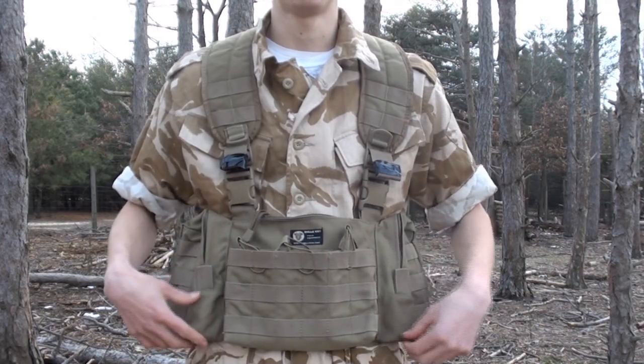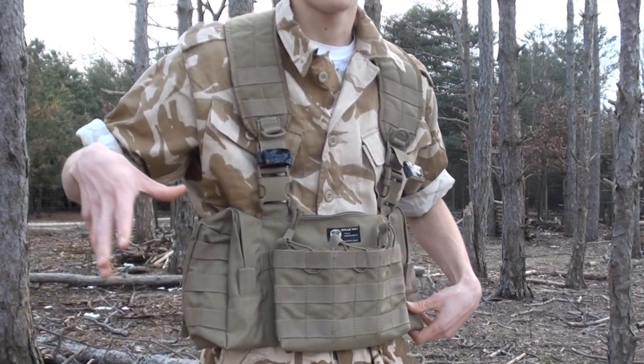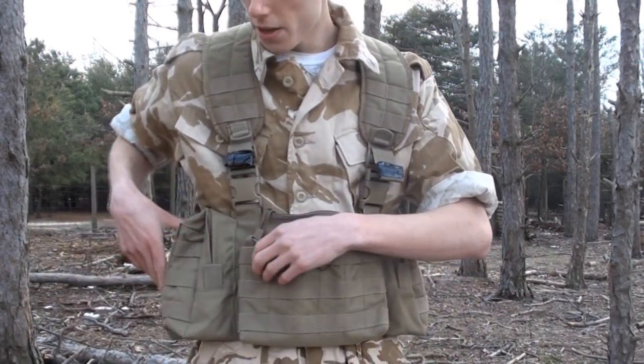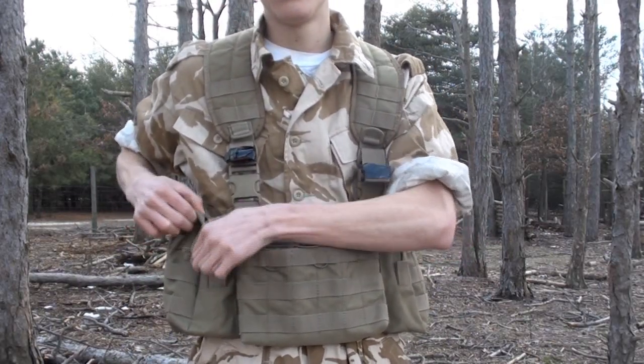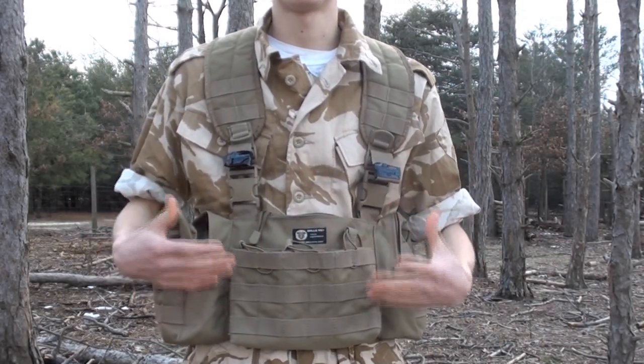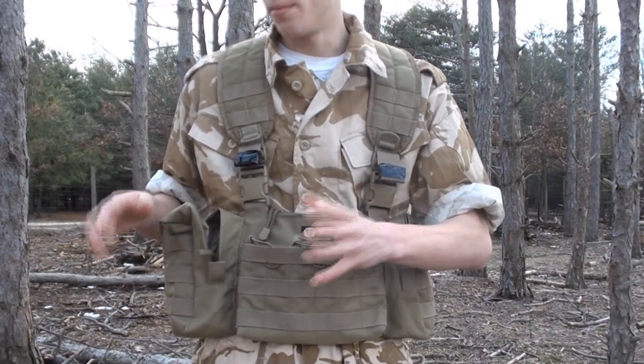You definitely get ample space for magazines up front. You also have two additional pouches if you wanted to store even more magazines — those being utility pouches located on both the right and left of the vest. These are fairly spacious. Unzip them to reveal a fairly large compartment where you could probably store a water bottle, a small bottle of BBs, a speed loader, frag grenades, or whatever you need.